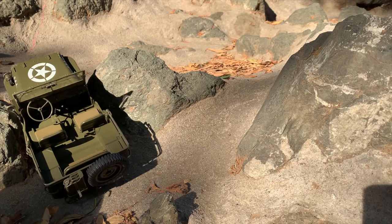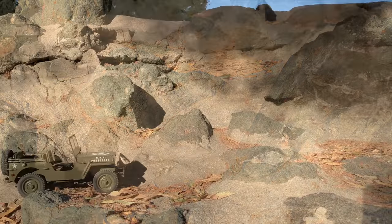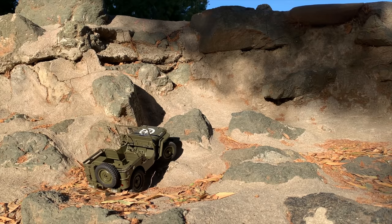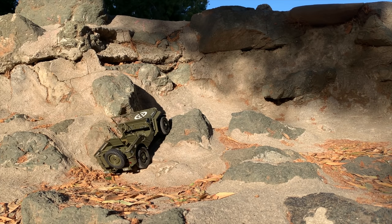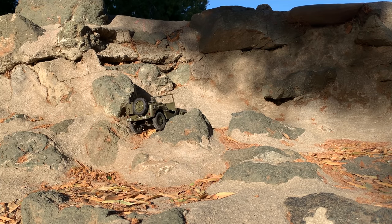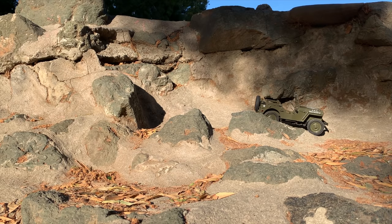Tough little climb here. As long as there's grip, this Jeep does that — it's super cool. Trying to get an angle to get through that notch. I had my doubts, but it did fine. Super cool, love it.